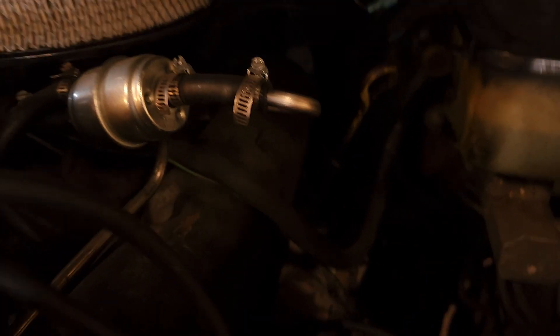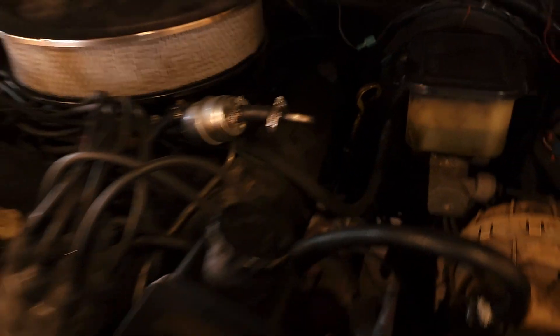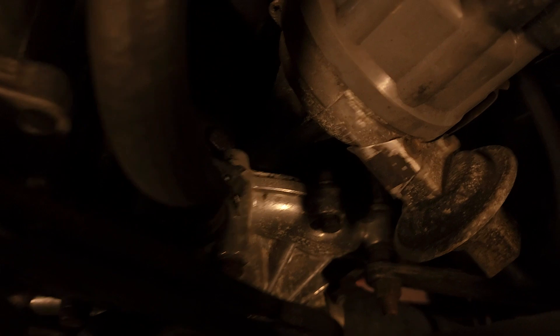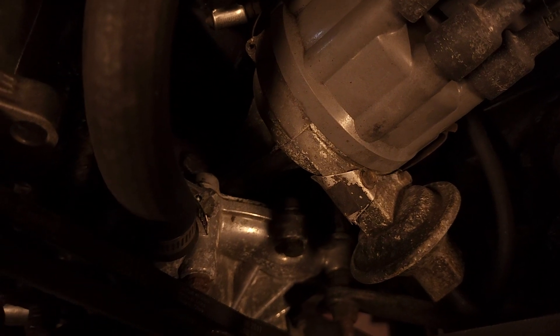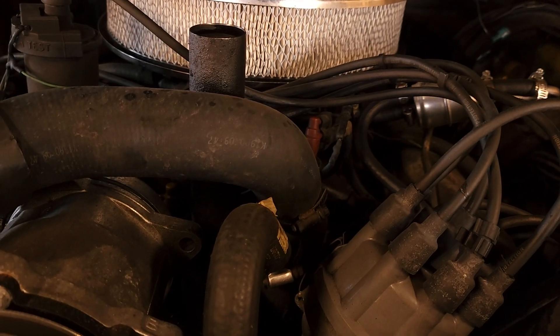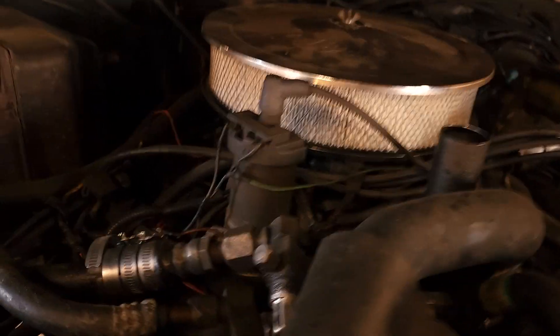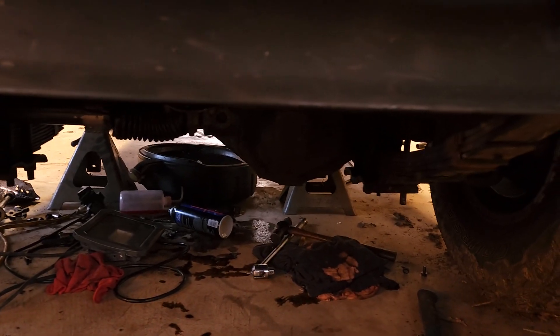I'm going to be painting the valve covers right here. Everything is just black from Chrysler, so I'm going to paint the valve covers AMC blue and the oil filler AMC blue. I kind of wish I had this paint when I did my water pump about a year ago, but I'm not going to take off the water pump and timing cover just to paint it. When I get into the intake manifold and timing cover in the future, I'll clean it all up and paint it to match. I think it's going to look great with the valve cover, filler tube, and oil pan all blue, and then I'm going to do the front and rear diff the same color.